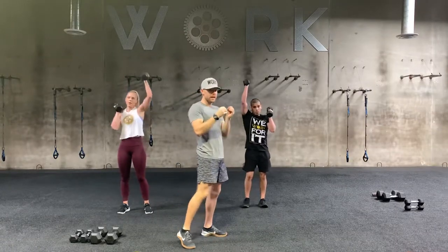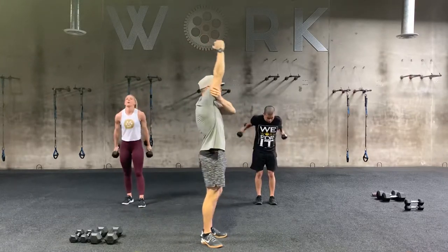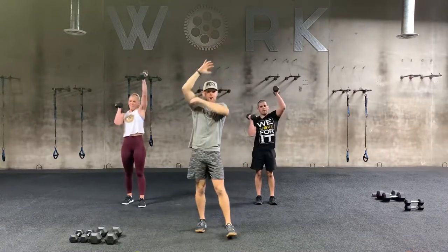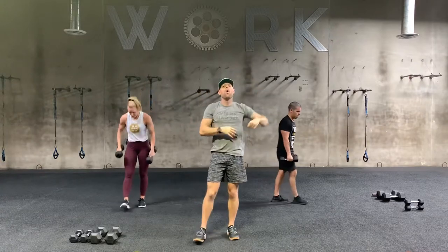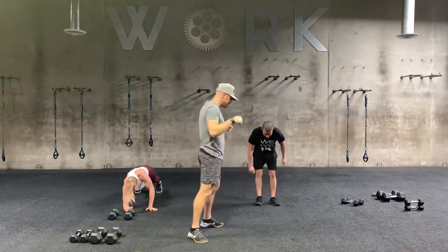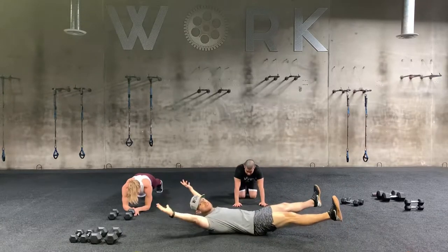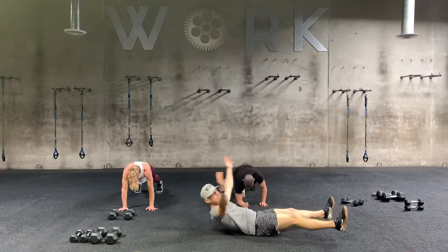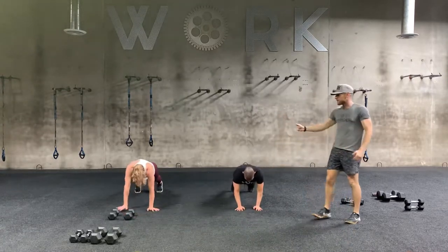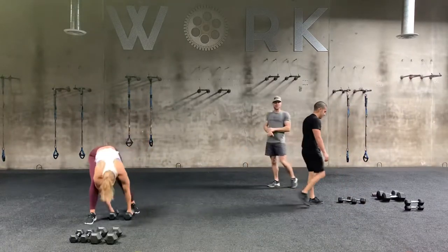You got one dumbbell now — again, something fairly moderate. We're going to take it high to the sky. I always like bringing my other arm here to help stabilize, and then we drop down. So it's an overhead tricep extension — you're going to hit 10 on your right arm, 10 on your left arm. Or if you've got a really big heavy dumbbell, you can use that and do both arms at the same time for 10. Either way, then we're taking it down to the floor for a star crunch. Let's go — in three, in two, in one.